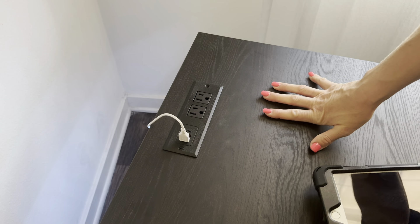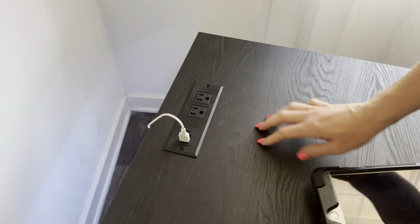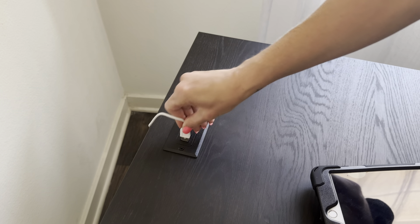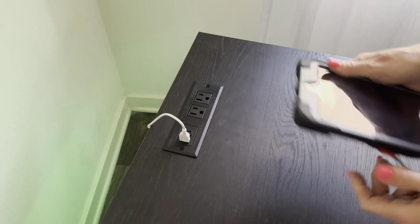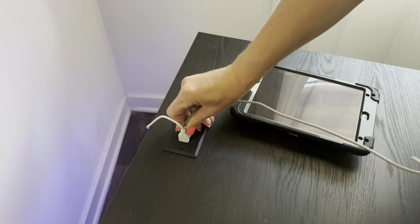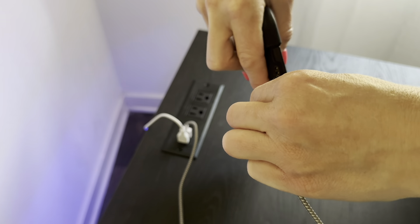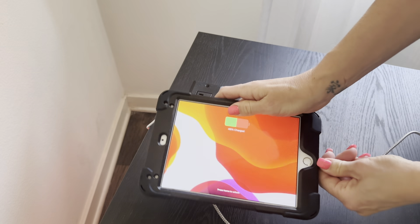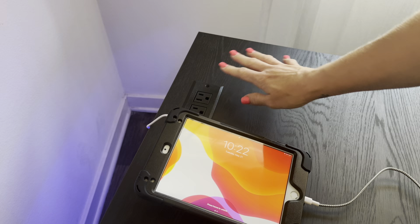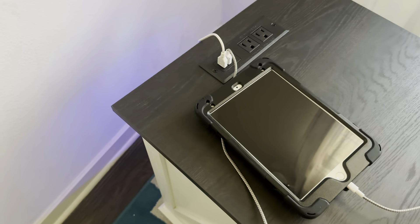Another really great feature that I love is that it has a charging port right here on top of the furniture piece. It has two USB and one USB-C slot, and also two regular plugs. This makes it super convenient to charge your devices — your tablets, phone, or even your laptop. Super convenient if you are using this piece next to your couch.